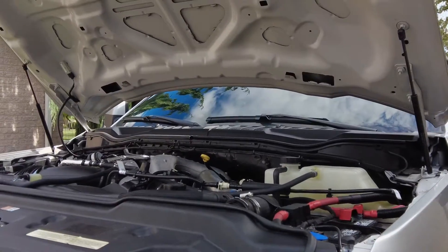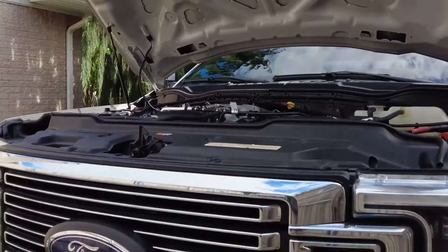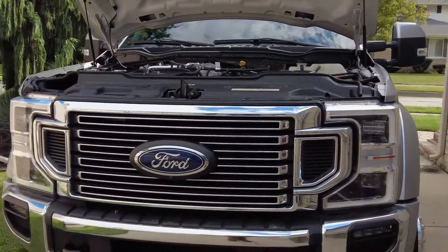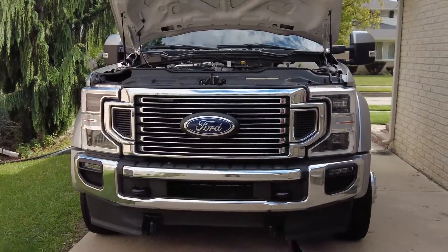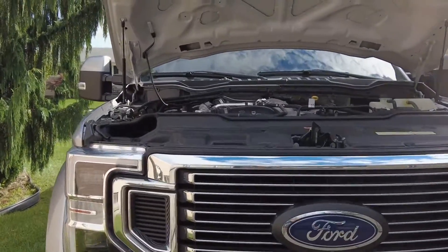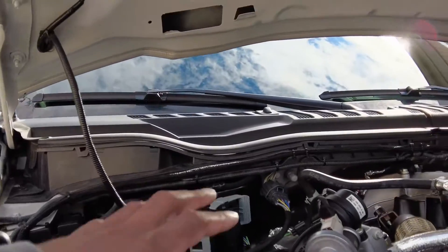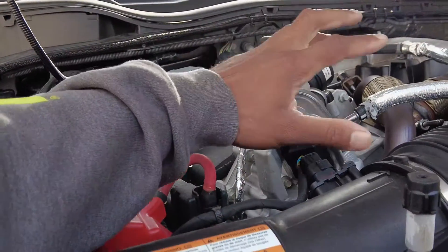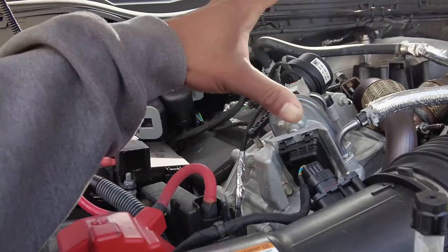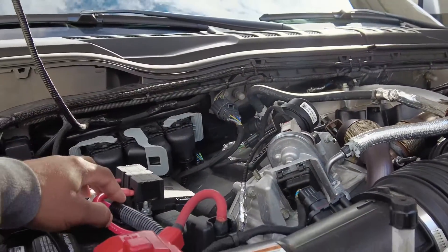Having a diesel is super involved. Another thing I want to talk about is the emission system — it's something to consider if you're looking at one of these, or if you're a first-time owner, you need to be aware of this emission system. Over here when you look at the engine, basically all this stuff is your EGR-related system — there's plumbing, there's coolers, and there's all kinds of stuff going on.